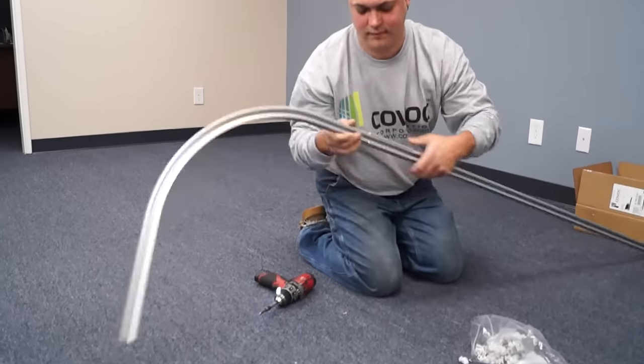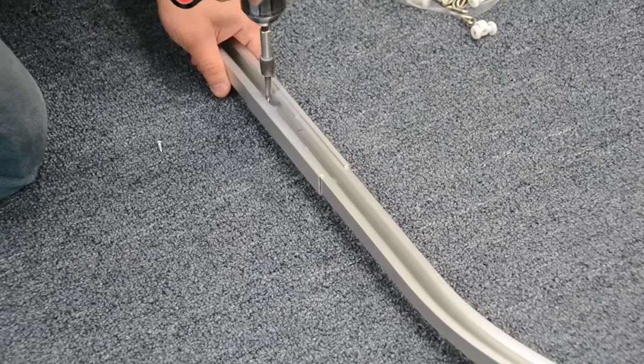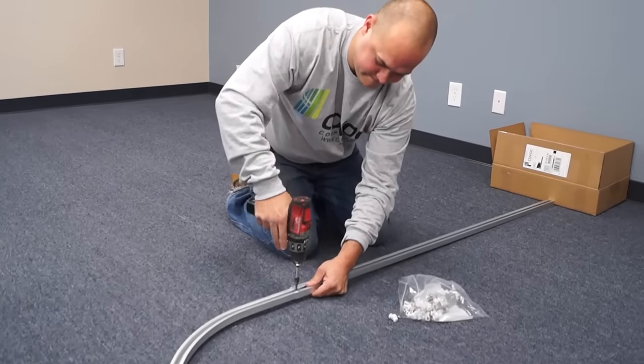After laying out your track sections on the floor, attach any splices to the track.